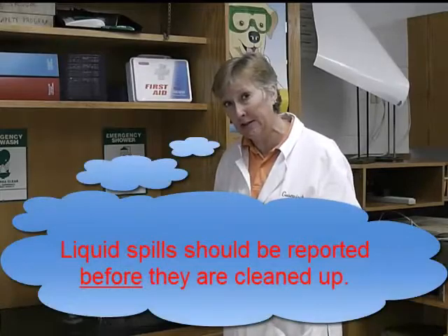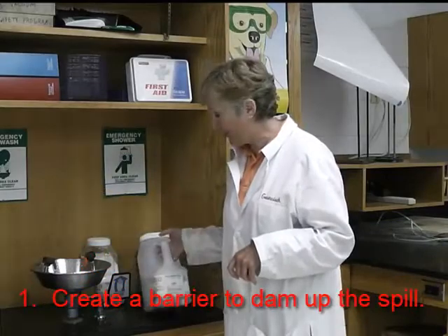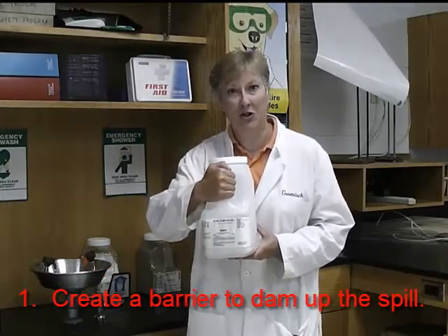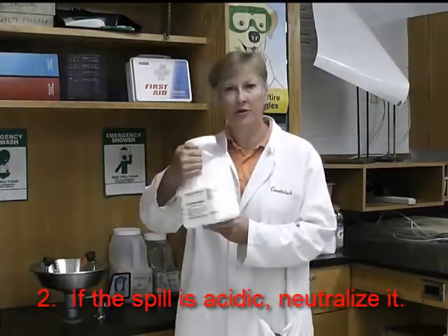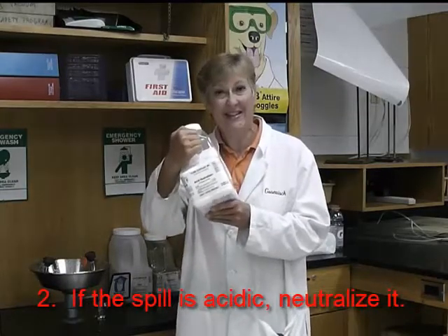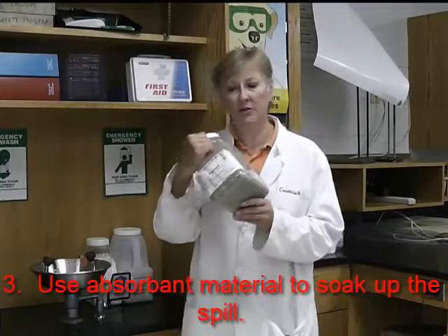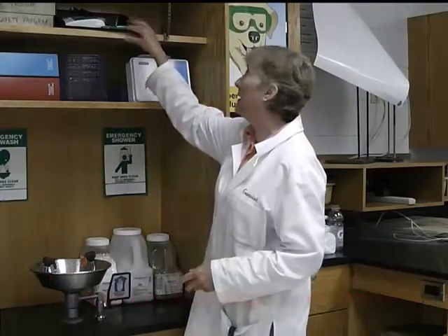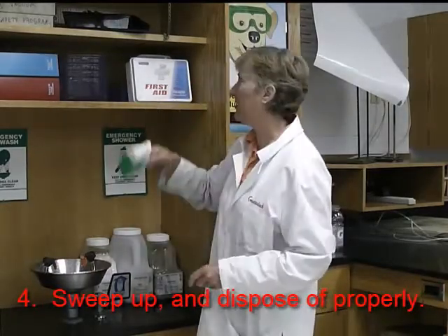For liquid spills, it is a three-step process. Step one: use sand to make a dam around the spill so you can contain it in a certain area. Step two: if it's an acid, use the acid neutralizer; if it's not an acid, you do not have to do this step. Step three: use an absorbent so it can absorb or suck up the liquid. And finally, use the dustpan and broom to sweep it all up — that takes care of the spill.